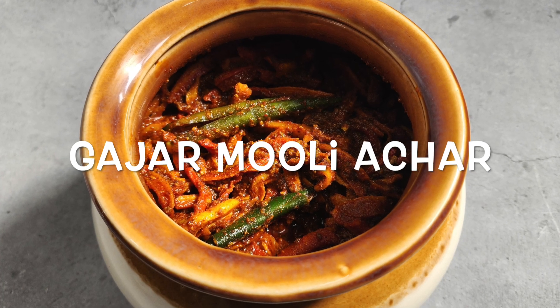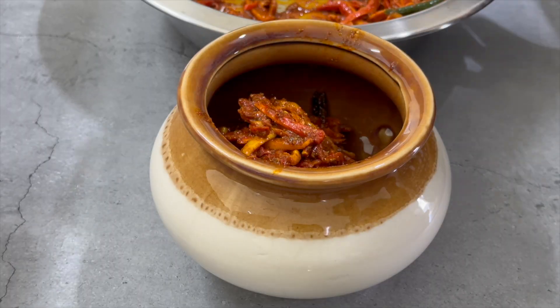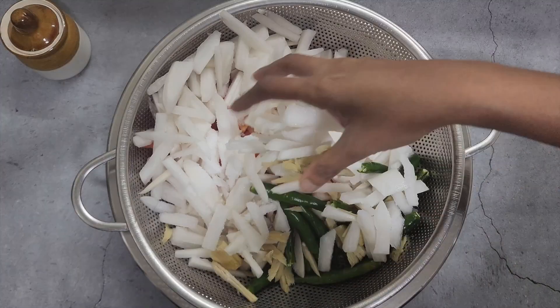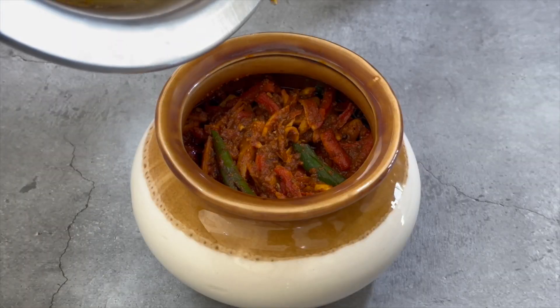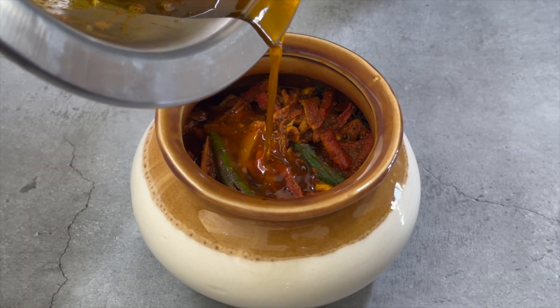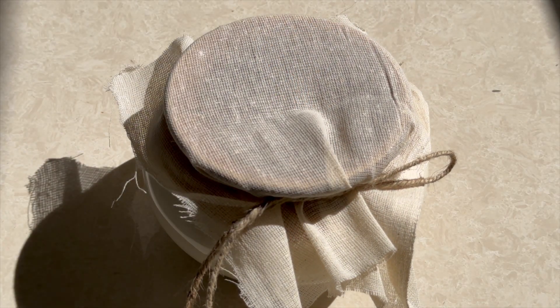Welcome back to Jeerge. Winter is here and it's time for Gajar Muli Ka Achaar. In this recipe, we'll show you how to prepare the pickle from scratch, including preparing the vegetables, making the achar masala, and tips on how to preserve the pickle for long time storage. Watch the video till the end for some tips and tricks.